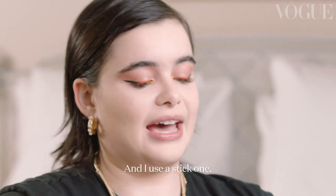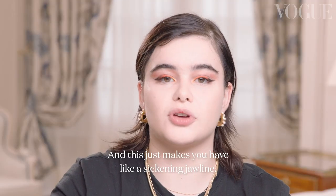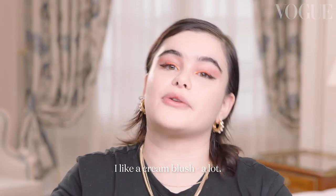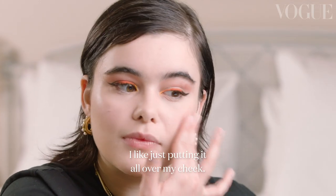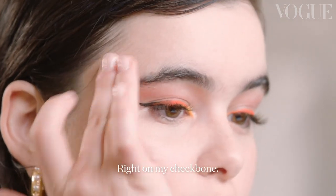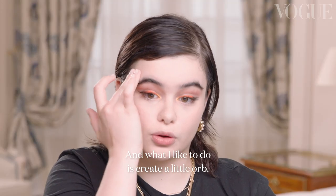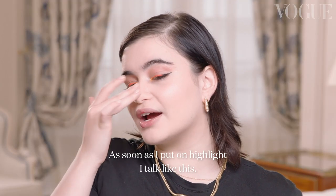We're going to go in with contour — I use a stick one. I blot it on my hand because I don't want too much. I press it in, get the cheekbone out, then go up — and this just gives you a sickening jawline. I like a cream blush a lot; I think it makes my skin look really alive. I put it all over my cheek and pat it in. Highlight — we love highlight here. I put it right on my cheekbone and create a little orb. As soon as I put on highlight, I just talk like this.